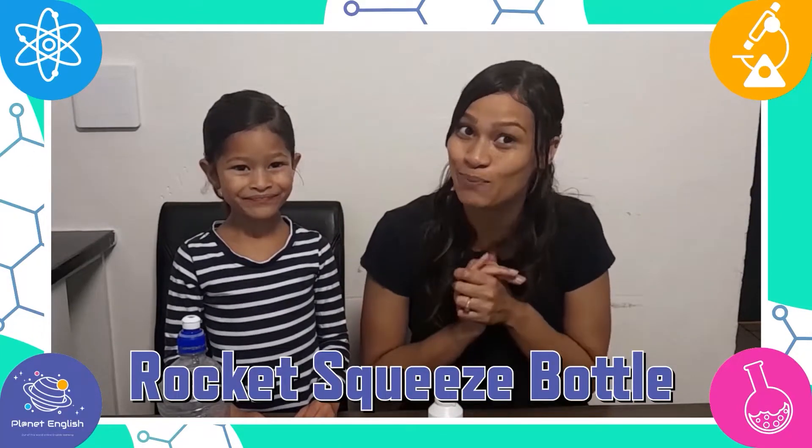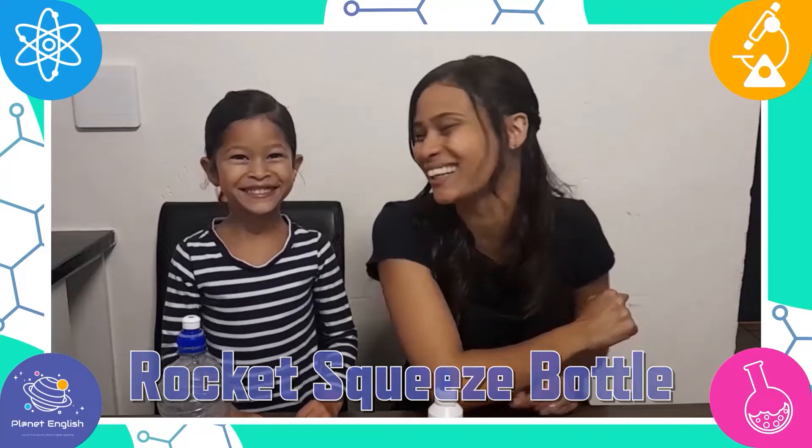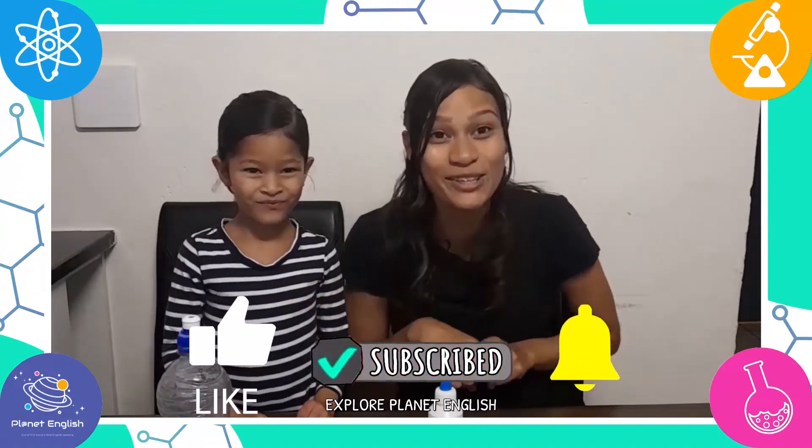Today we will be making a fantastic rocket squeeze bottle that can launch into space. This is a great STEM activity for kids of all ages, so stay tuned and let's get rocket making!